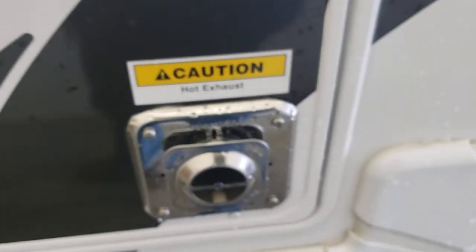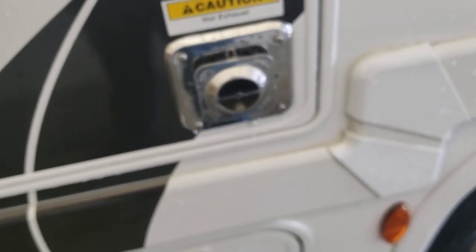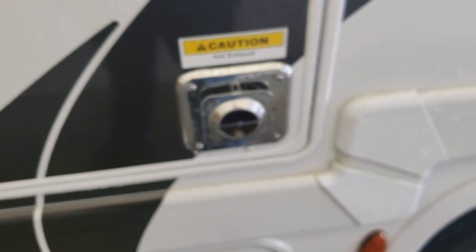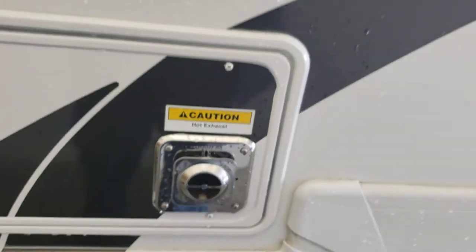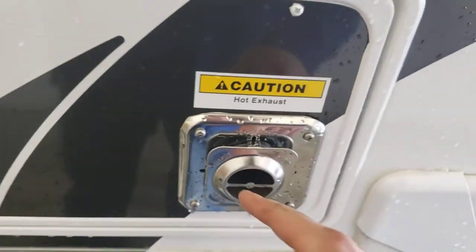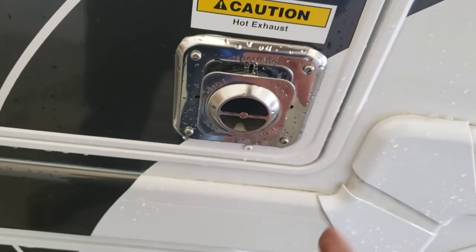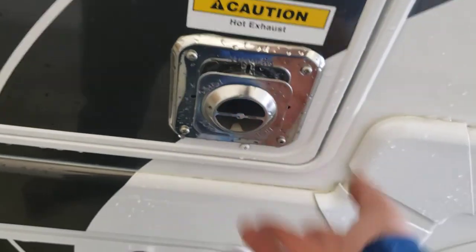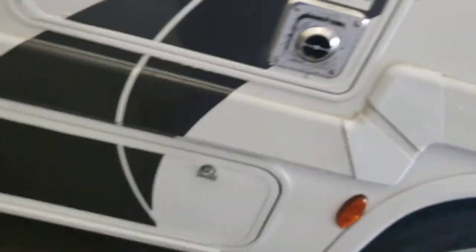This is your furnace vent. Keep it hot, keep it clean, and inspect it regularly. Make sure it's not full of any debris. They do make screens for these — they don't recommend running with a screen on, but for driving down the road and storage, it's going to keep road debris, dust, spider webs, insects, and nests from building in there.